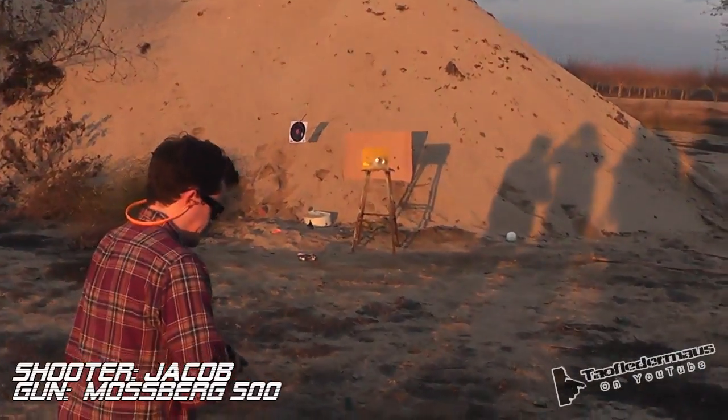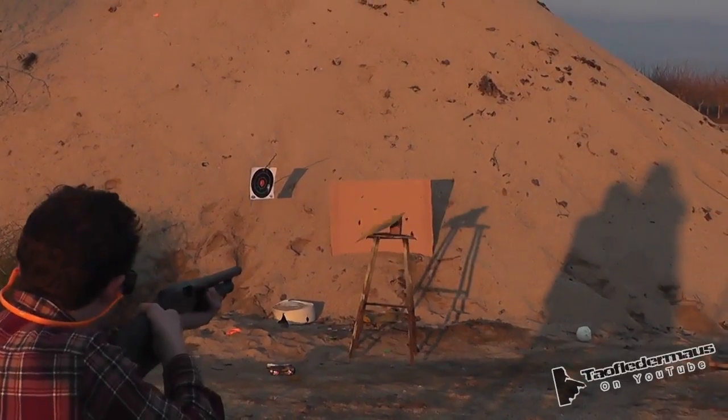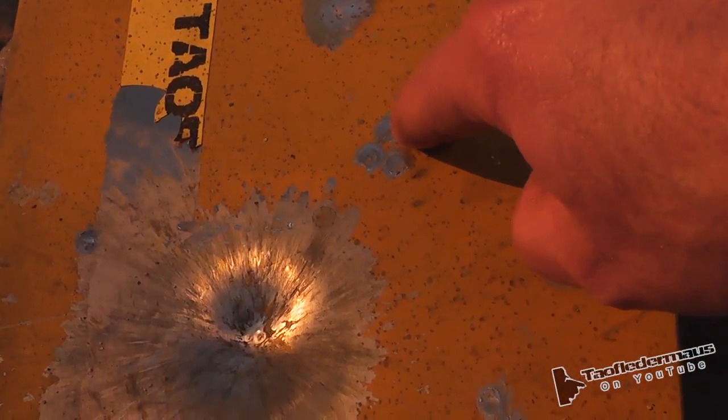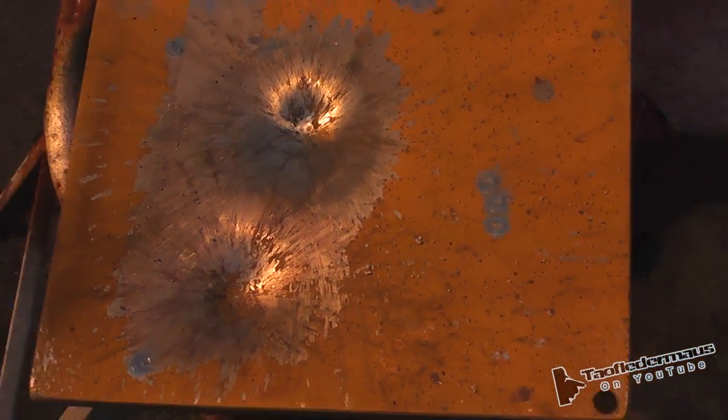First, this is a metal plate, just to see what it'll do. Whenever you're ready. It did something. We did about the same amount of damage — about the same dent as a .22. They'll do about that much damage. Pretty neat.